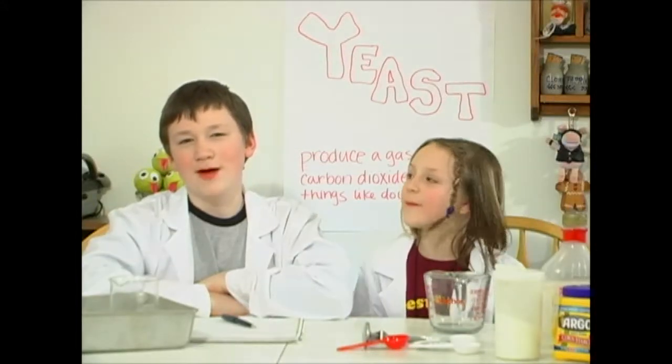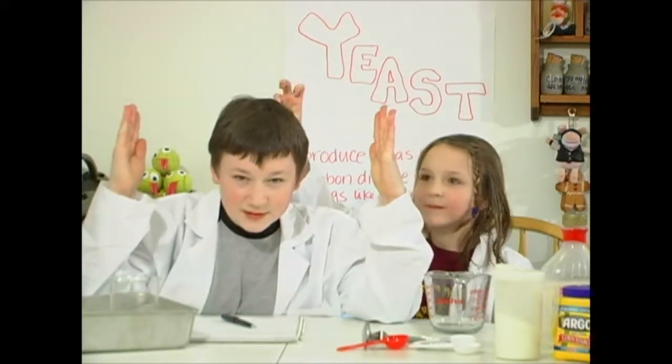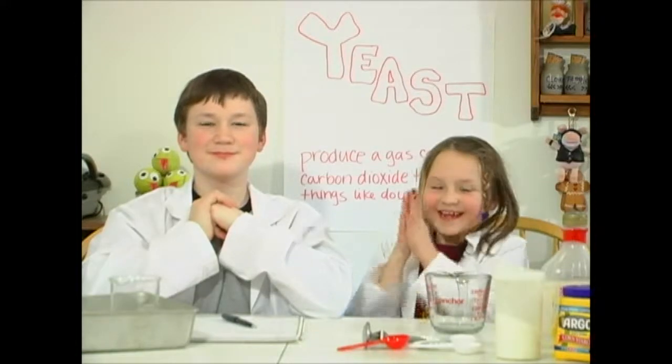It's time for Mad Kitchen Science! Today on the show we're going to be making something called Bellini. Bellini are like mini pancakes that you make with yeast. That's why our Mad Kitchen science experiment for this week involves yeast. Let's get to it.